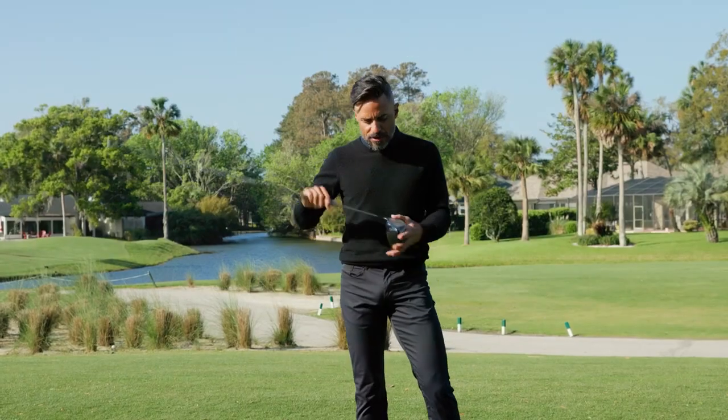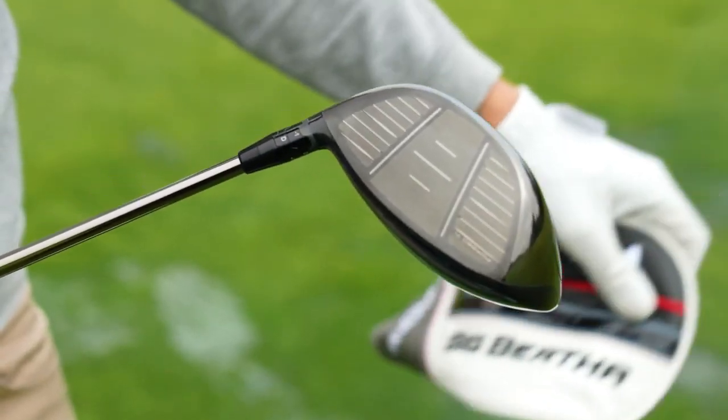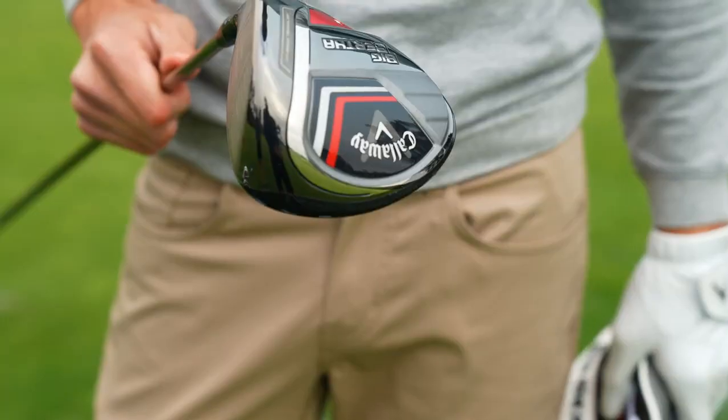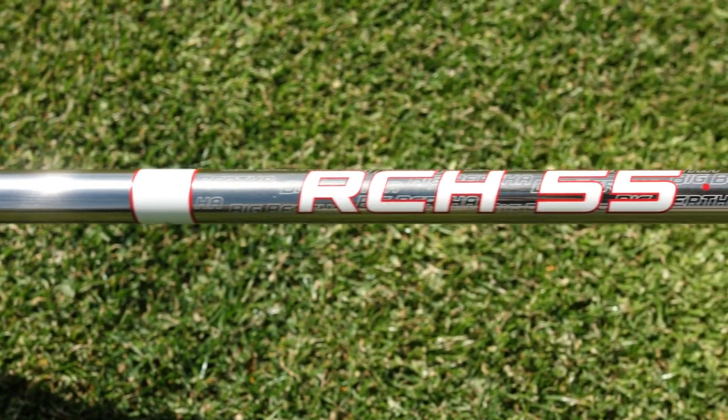So Big Bertha — it has all of the fun Callaway internal things. It's got the jailbreak wishbone that the Paradigm Driver has. It's got carbon fiber, carbon crown on top, it's lightweight. This is a nine degree. Now granted, it's a regular shaft, it's a little whippier than I typically would play.